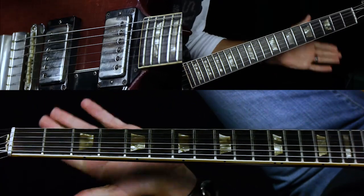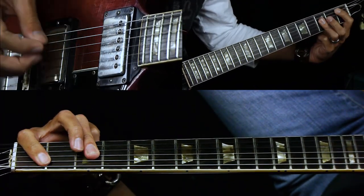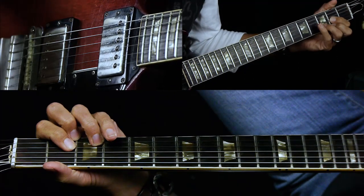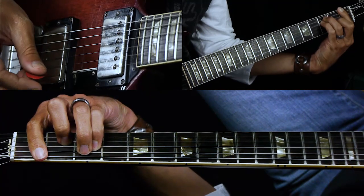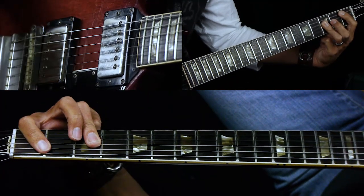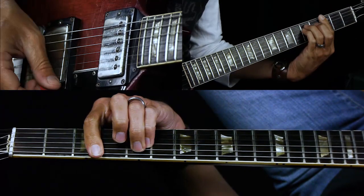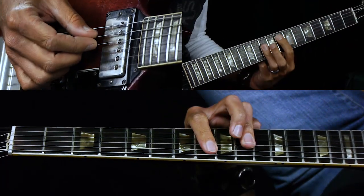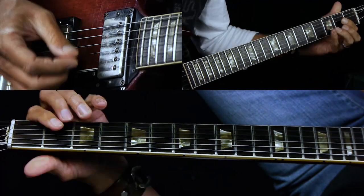Then we have the bridge, which is really simple — they're holding out chords as whole notes. So it's B flat for a whole bar, D, G minor, F. Then B flat, D, G minor, and then F up high, B flat, and then D.